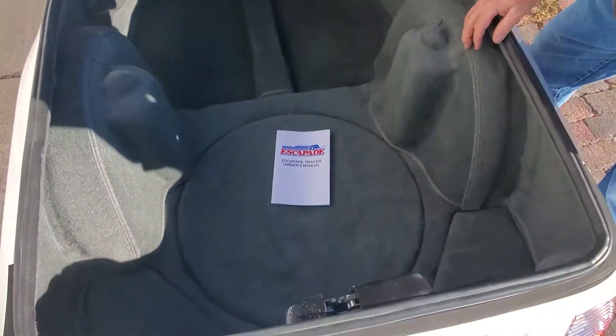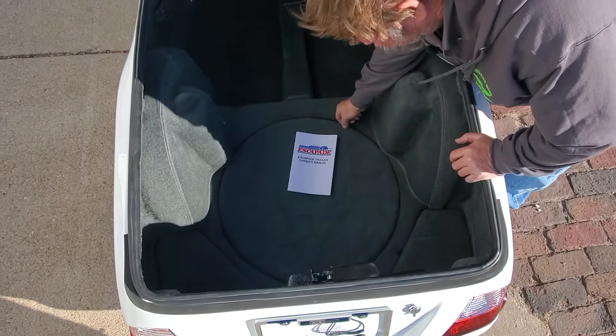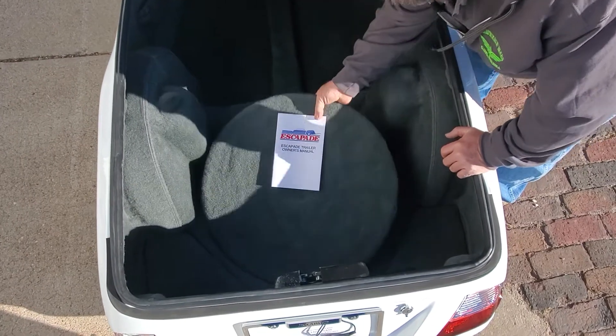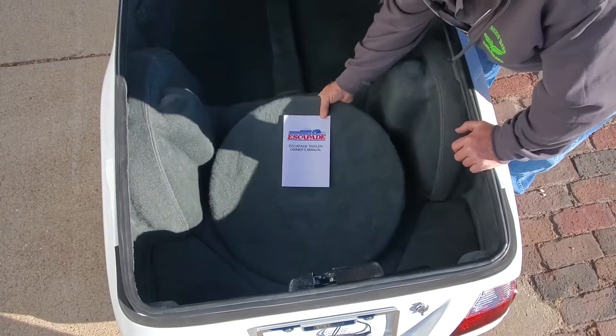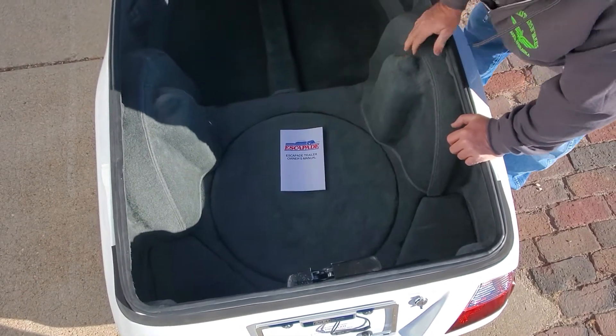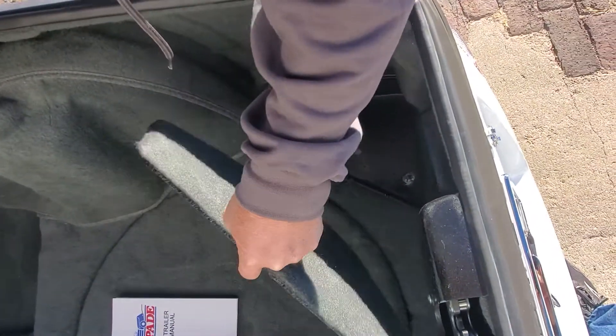We've got the owner's manual here, and storage down here for a spare tire. We don't get a spare tire from CSC because you can pick one up quite a bit more reasonably at some of the farm stores — it's just a regular five-hole rim and wheel.